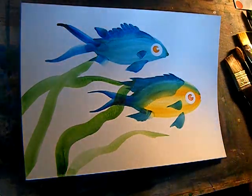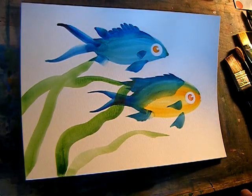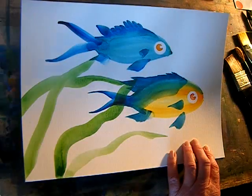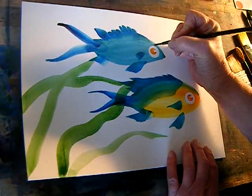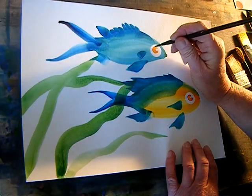I'm going to make sure those are completely dry and then use black to define the eye — just going to go around it.